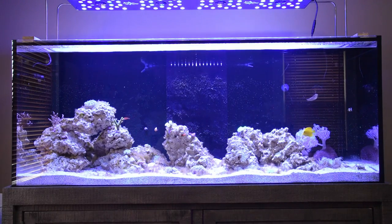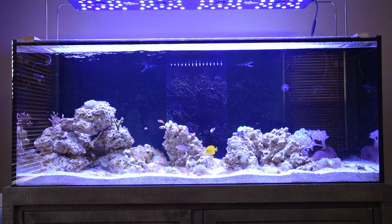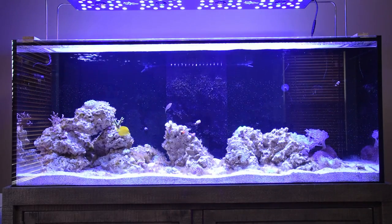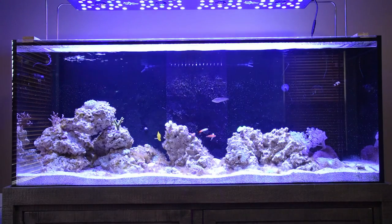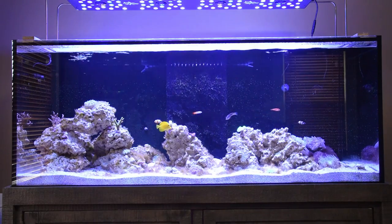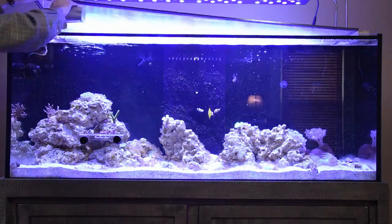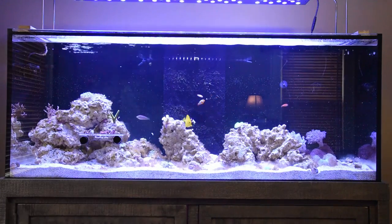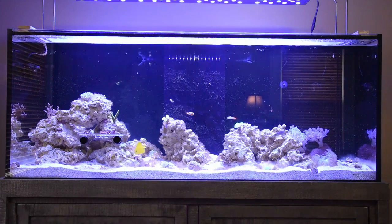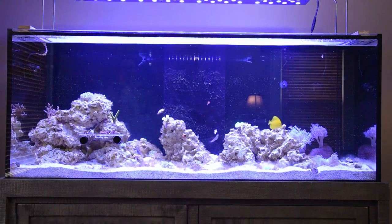Good afternoon, Adam here from Aqualife Hub with episode 7, showcasing the progress of a 150 gallon reef tank. The first thing you'll notice today is what's not on the front glass — I finally pulled the last couple of frags off that frag rack and glued them down. You'll also notice the camera is not bouncing up and down. I've decided to take the advice of a few people and use a tripod when sitting down and showing what the tank looks like.